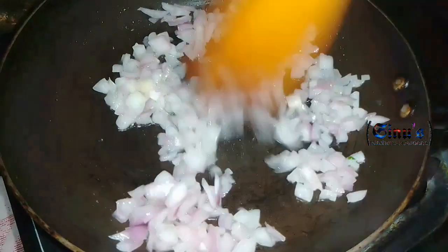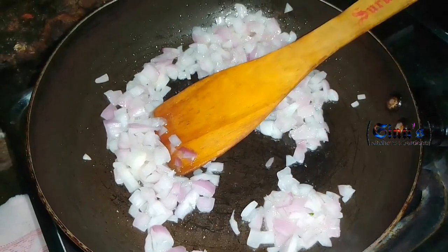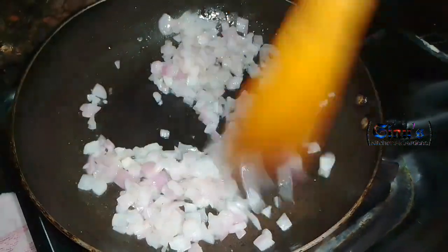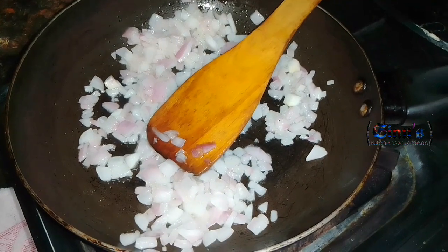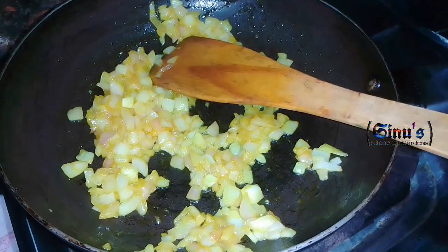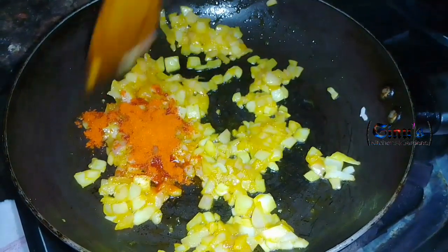We will put it in the pan. Add salt. Add 1 to 2 teaspoons of salt. Then we will fry it and add the spices. We will not have chili flour, but we will add the other spices.